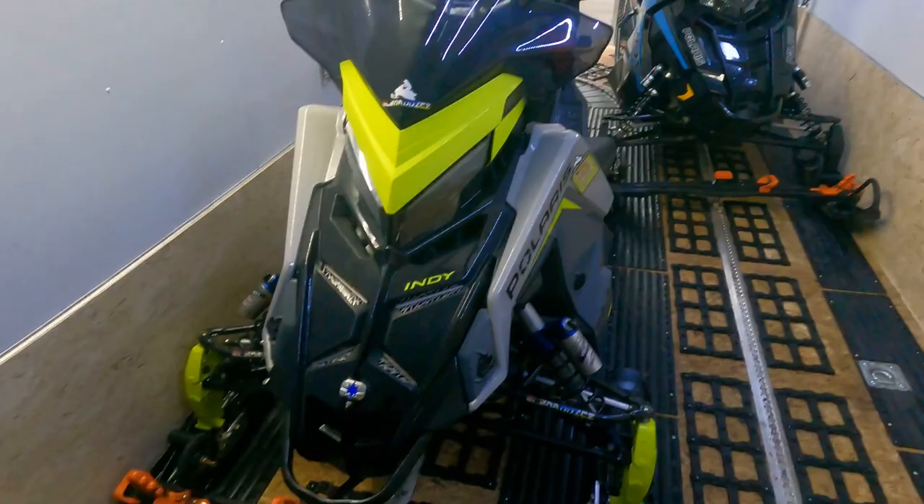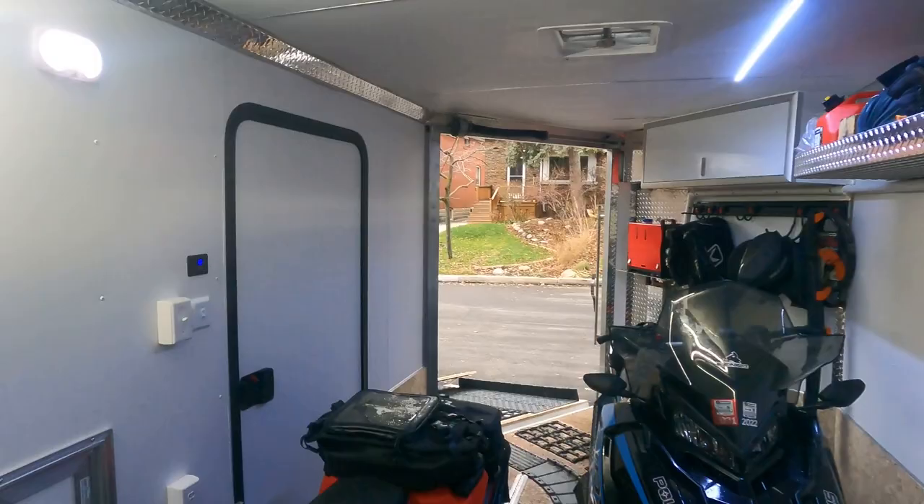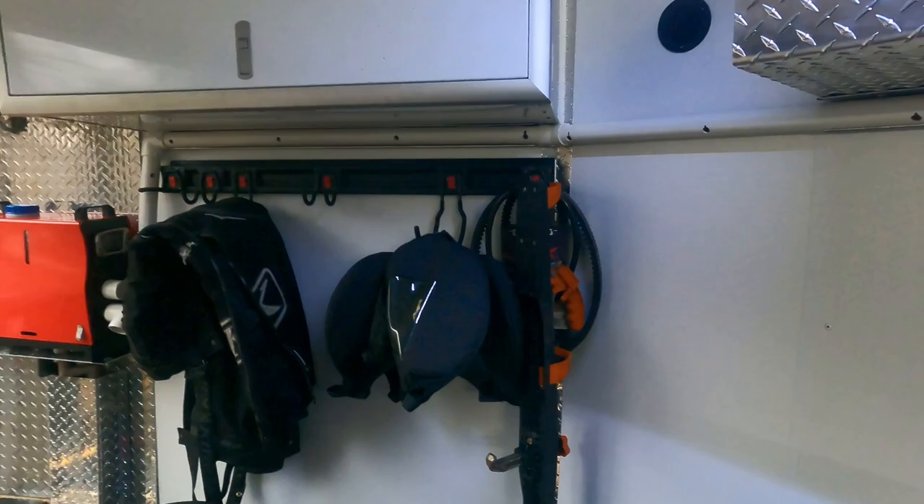This wasn't added by Thomas, but I absolutely love the L-track on the floor — I can move my super clamps wherever I want. He also wired all the inside lights as well as the ramp lights to the battery at the front, so everything can be run without the trailer being connected to the truck.